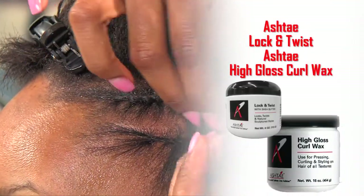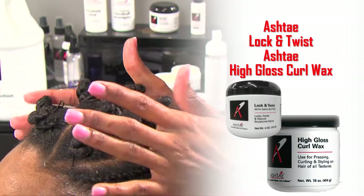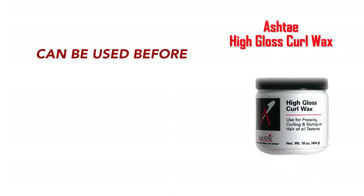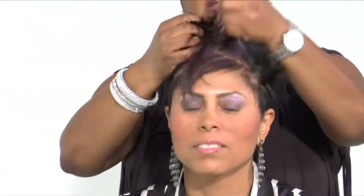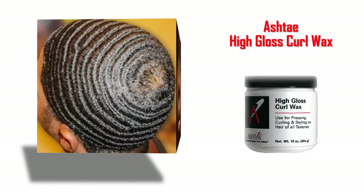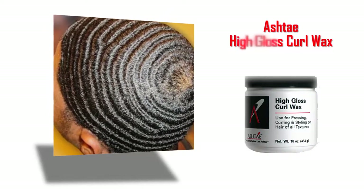The Lock & Twist and Curl Wax mixture can also be used for other twist and braid styles. The High Gloss Curl Wax can be used before pressing, curling, or styling the hair — just take a small amount, rub it through your hands, and work it into the hair before styling. It can also be used as an edge control to lay down the sides of the hair. Men can even use the Curl Wax for a brush out to create deep waves with high sheen.